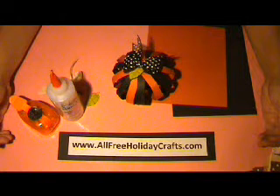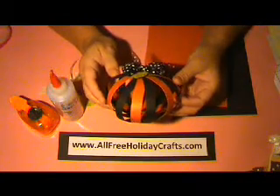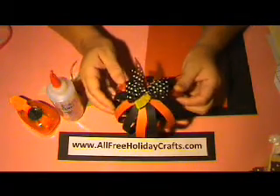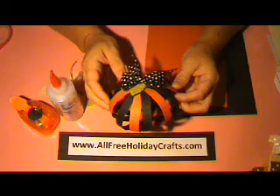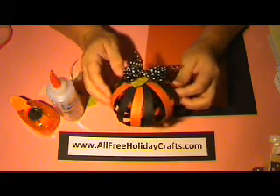Hi everybody, my name is Carlene Eshelman and I'm here with a Halloween project for my friends at www.allfreeholidaycrafts.com. What we're going to be making today is this cute little pumpkin project. It's very easy and it's great for your children to make with you. It's very inexpensive as well. So let's get started.